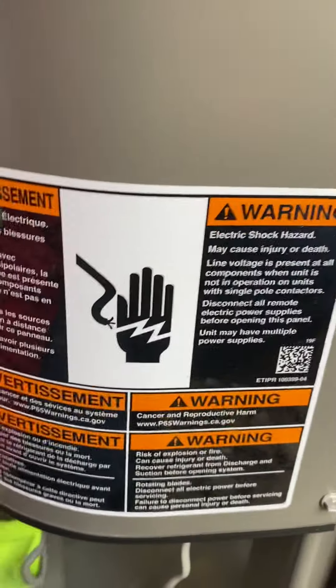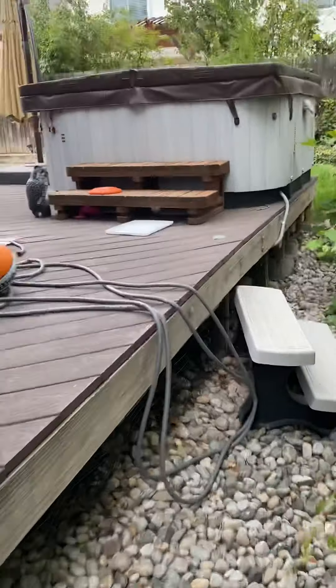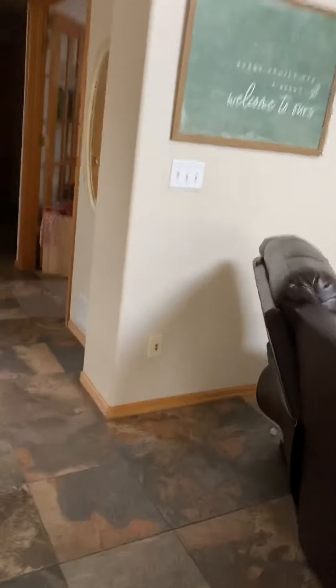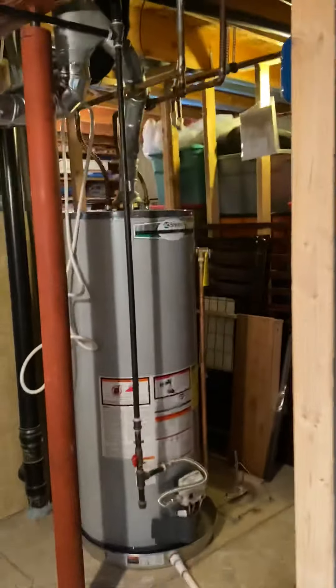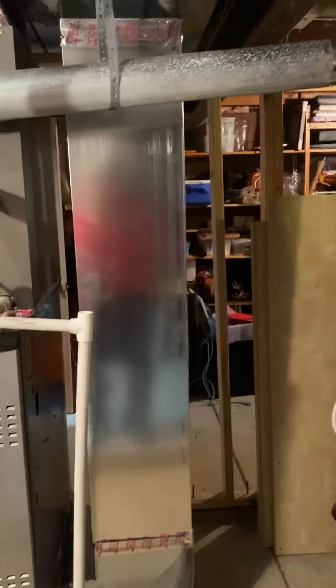Good and tight. Go inside for the furnace. Here's our new furnace — redid some piping and stuff, tried to get it as close to code as possible.